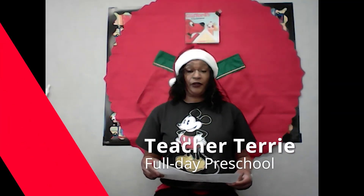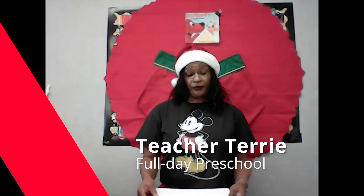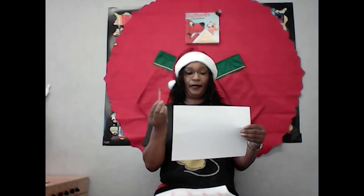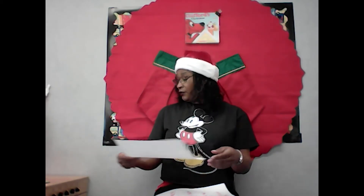Hello boys and girls! For a home activity based on our book Clifford's Christmas, you're only going to need two materials. You can get a crayon — any color that you want — and a white piece of paper. So I have two things: my paper and my crayon.